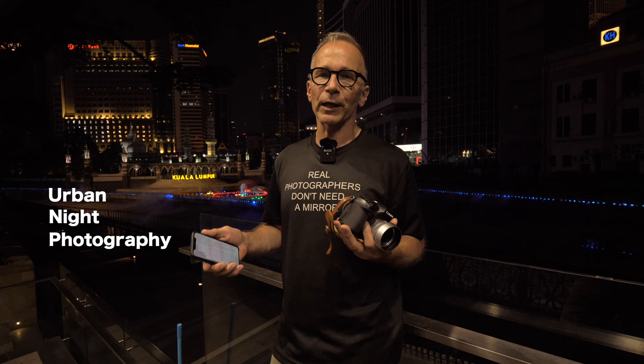I was going to make a video of this topic earlier, but my good friend Robin Wong was faster and he already made two videos touching the same topic.